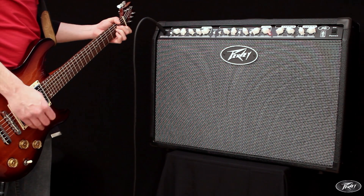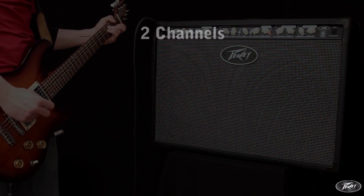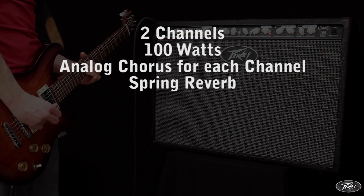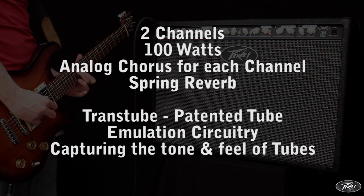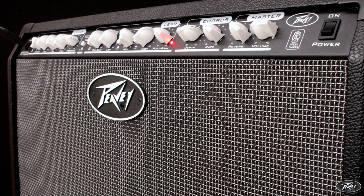The Special 212 is a 2x12 dual channel 100W combo from Peavey, featuring analogue chorus on each channel, spring reverb, plus Peavey's unique transtube circuitry, making this a powerful, stage ready solid state amplifier with all the feel and tone of tubes.